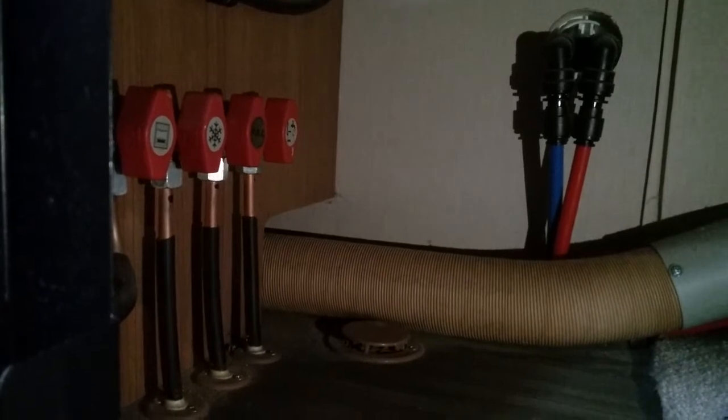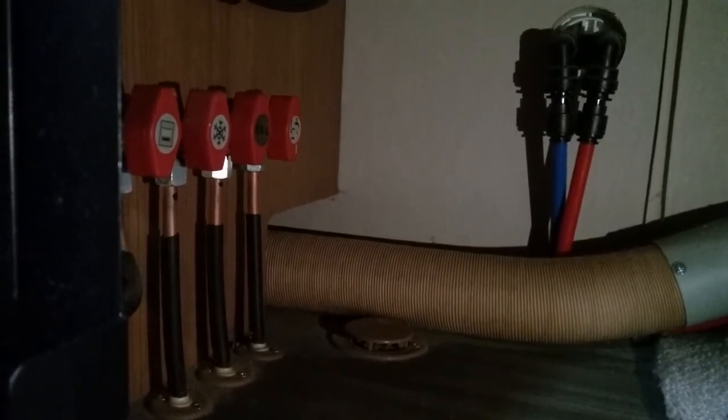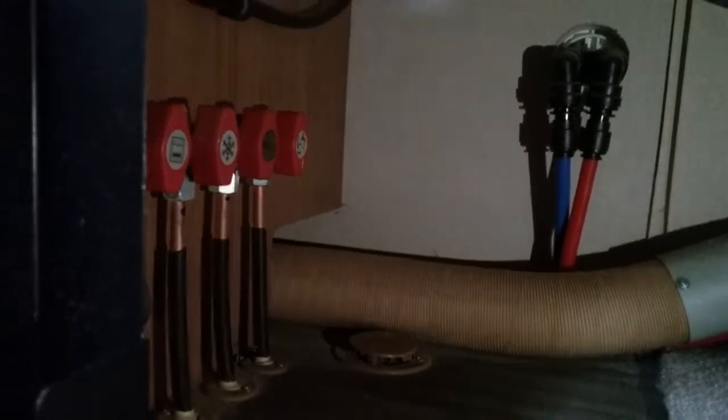All of these can stay in the on position — I always say they're more for maintenance than anything else. If you do smell gas in the motorhome, go to the source and turn off the gas bottle.